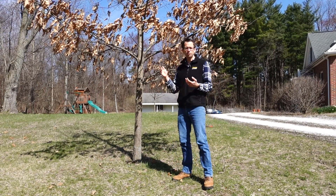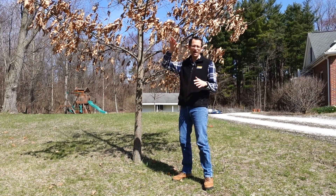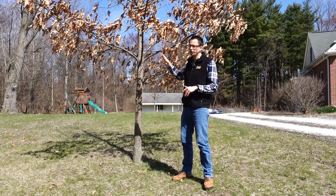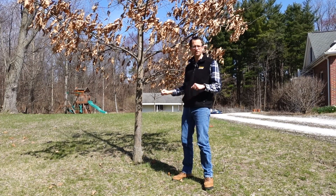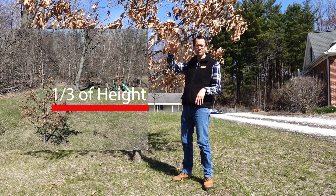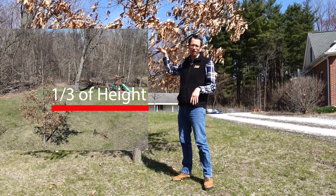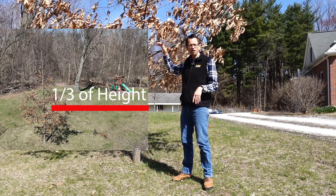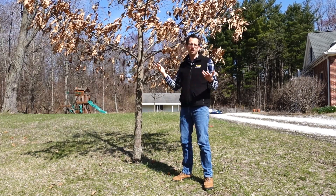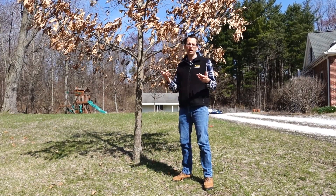A general rule for crown raising: we want two-thirds of the height of the tree to have live crown on it, and one-third to have bare trunk. So we can step back, estimate the height of the tree, see where one-third is up on that trunk, and take all branches off below that. That will leave the tree enough leaves and branches for healthy growth without being under stress.